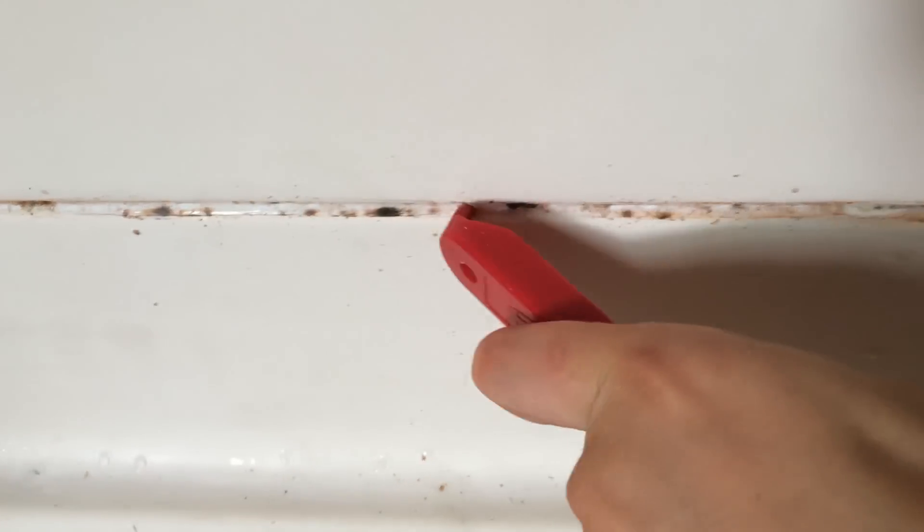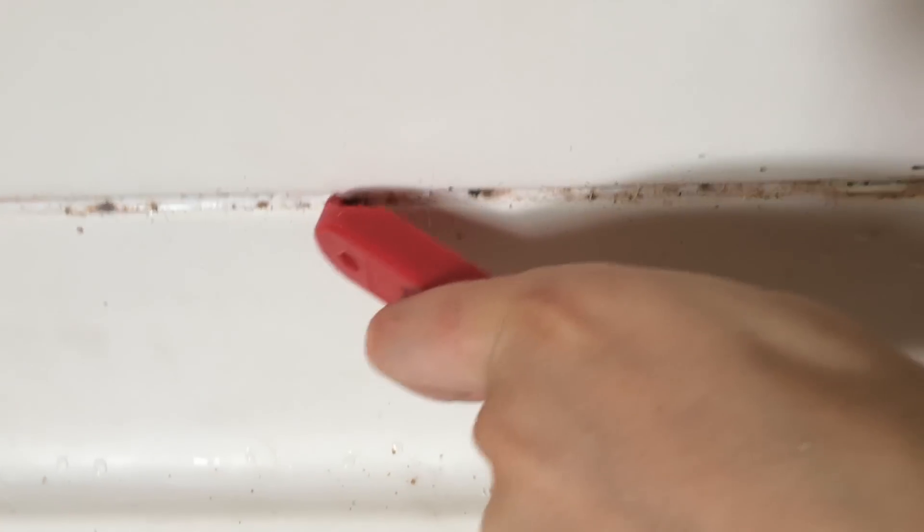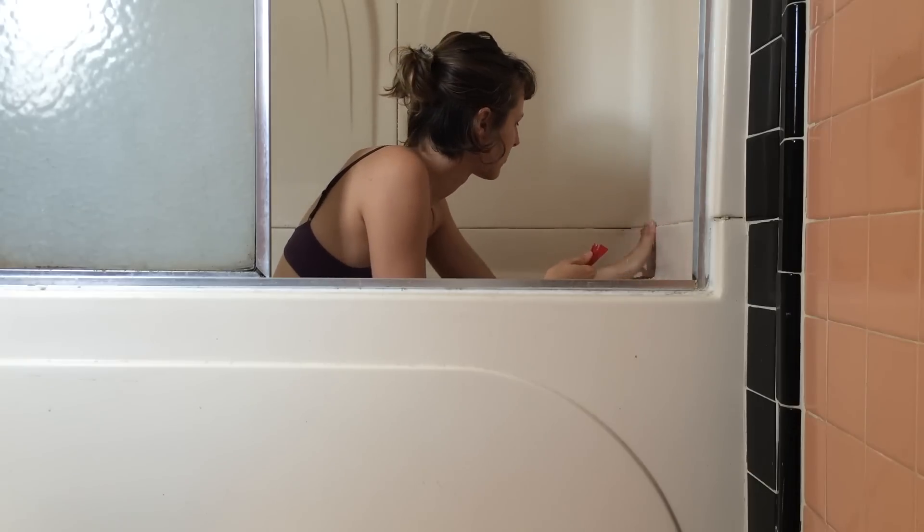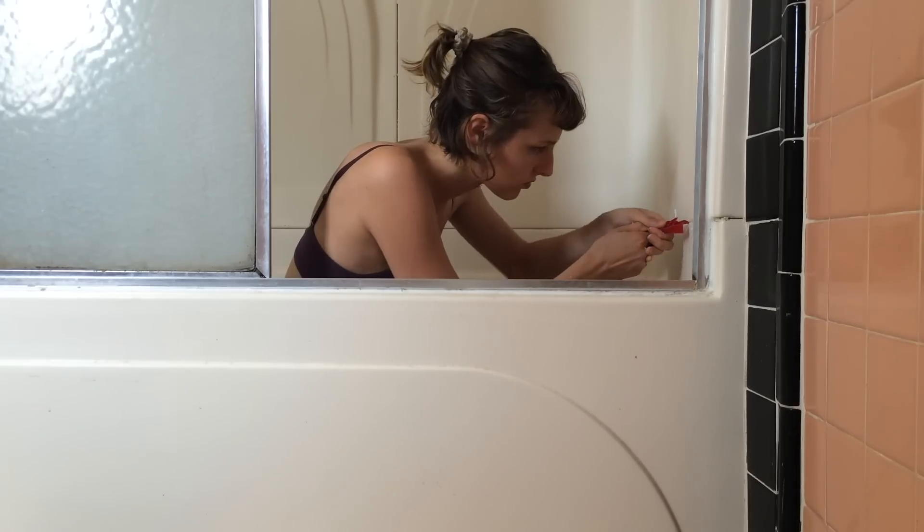Scrape at the caulk line. Be diligent about scraping at the caulk line, and use multiple sides of the tool.